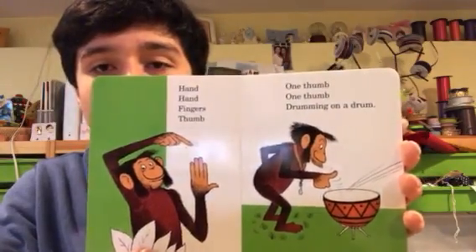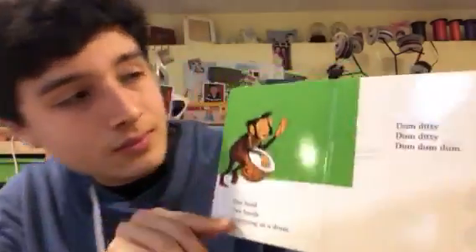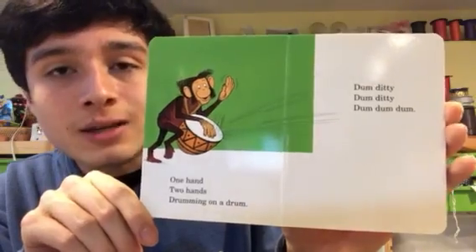Hand, Hand, Fingers, Thumb. One thumb, one thumb, drumming on a drum. One hand, two hands, drumming on a drum. Dum-diddy-dum-diddy-dum-dum-dum.